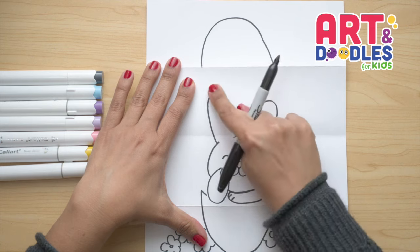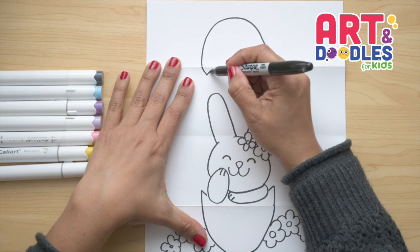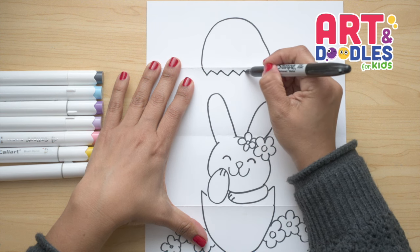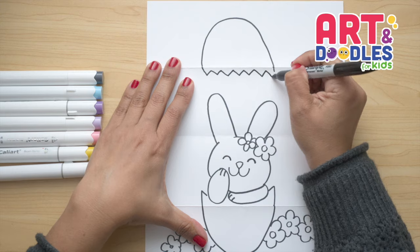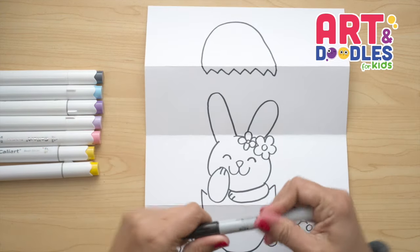To finish this picture, we're just gonna finish the top part. We're gonna do triangles, making sure they don't touch or cross the folding part. And there — that's it. We've finished this Easter Bunny!